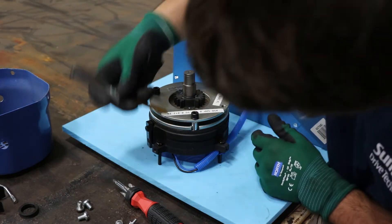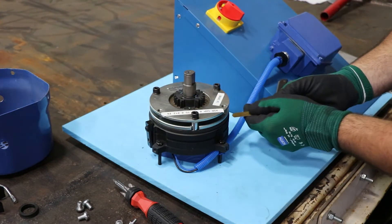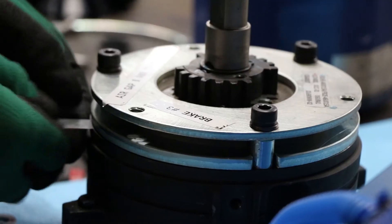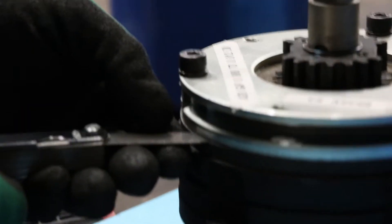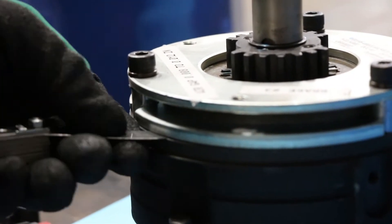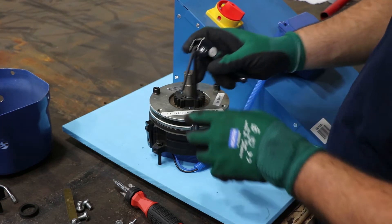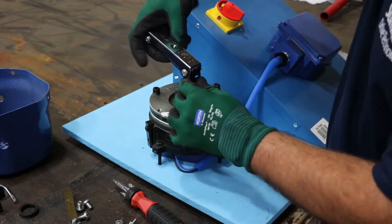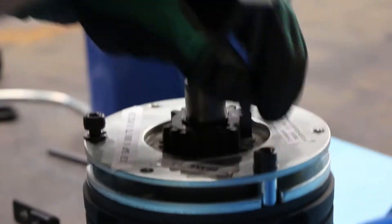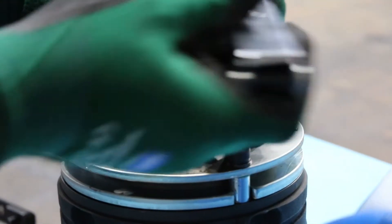Next you want to check the gap in multiple locations — usually three — around the circumference of the brake. Check it between the lower plate and the top of the coil, not the gap between the upper and lower plate, but the gap between the lower plate and the coil as shown here. The gap specification will be in the user manual for each product. Once you've determined if the gap is in spec or not, that determines your next step. If the gap is in spec and there are still issues, contact your local Sumitomo representative and we can walk you through any troubleshooting process. From here we'll show you how to adjust the brake if the gap is out of spec.